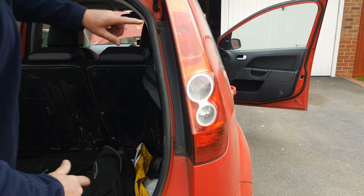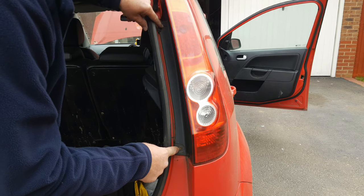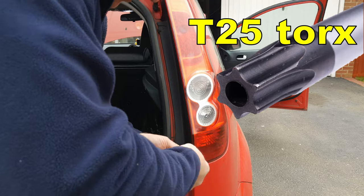First step, open your boot. At the top and bottom of the drain channel you'll find a screw into the plastic, which will both need to be removed with a T25 Torx screwdriver.